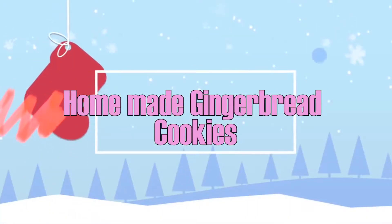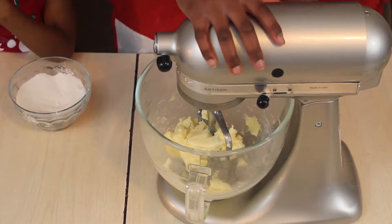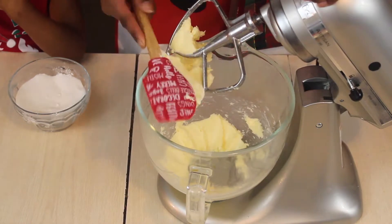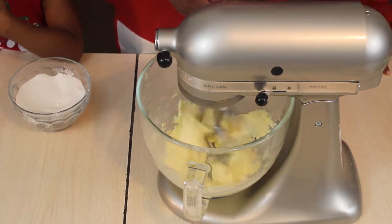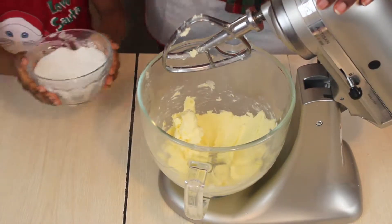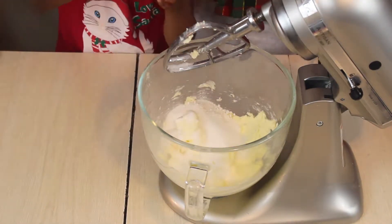Without further ado, let's get started! First, we are going to take our butter and place it in the stand mixer. Don't worry — I will have the measurements for all the ingredients in the description box down below, along with the link for the recipe. Once your butter is in the stand mixer, cream it for about a minute or so, scraping down the bowl if you'd like.